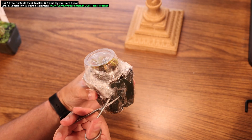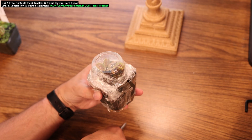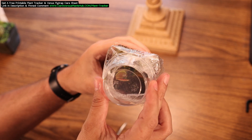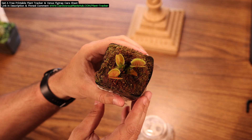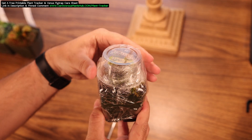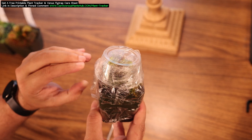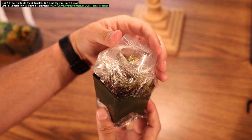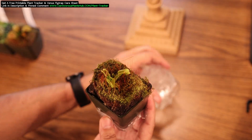Hello everyone! Welcome to Carnivorous Plants Hub! Today we're going to be talking about Venus Flytrap growth. I've seen some comments from people who complain about the size of their Venus Flytrap when they receive it in the mail from a nursery. Today I'm going to show you how much difference a year makes in their growth. I have a few examples of plants that I received just under a year ago from California Carnivores. I'm going to show you an update today on how they look.